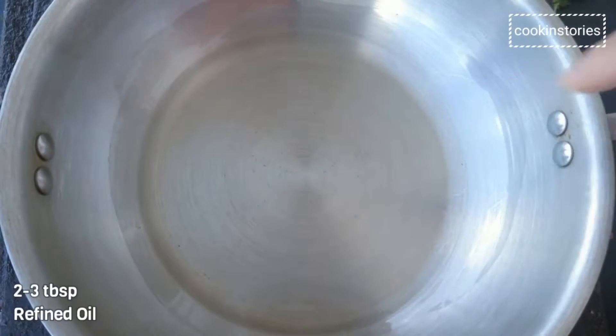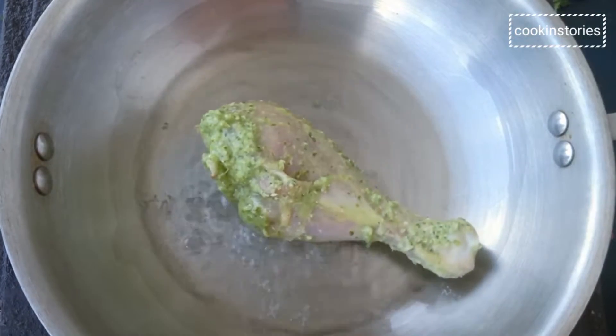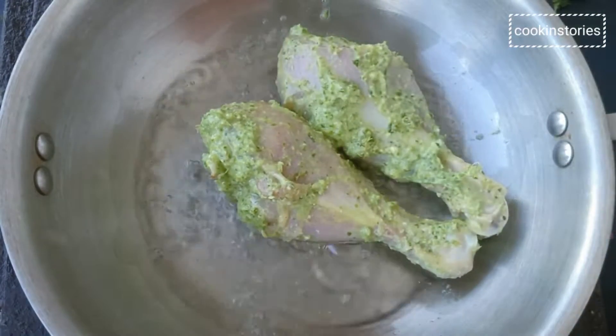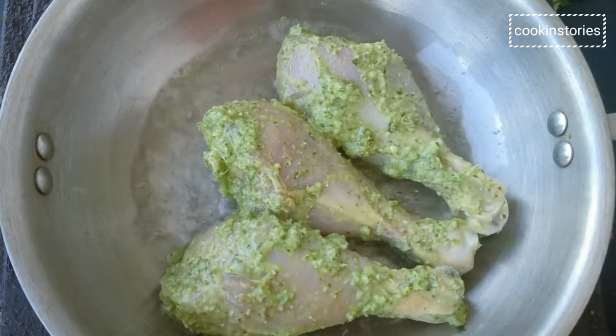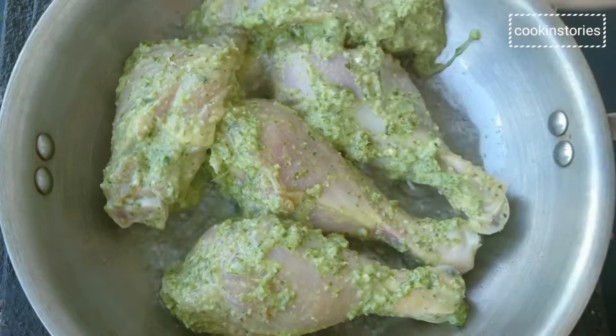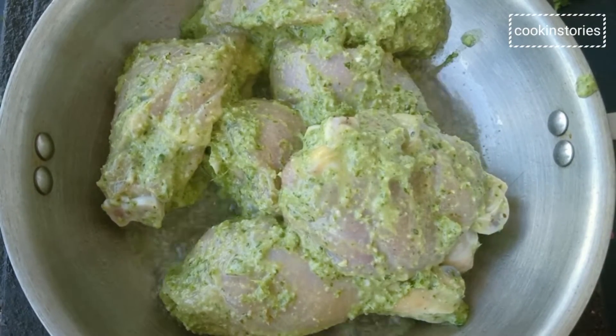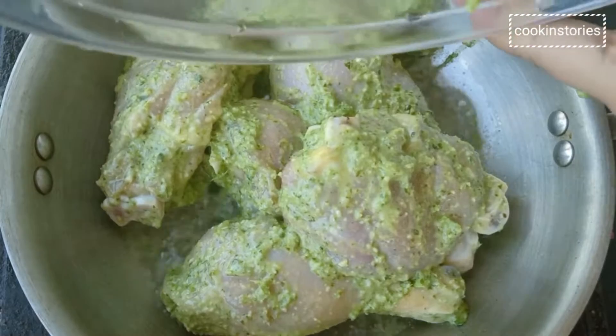Now add two to three tablespoons of oil and put in the chicken pieces with the marination slowly. Cook in a medium-high flame — no need to cover or add water, as it will release moisture from the chicken after five to six minutes.